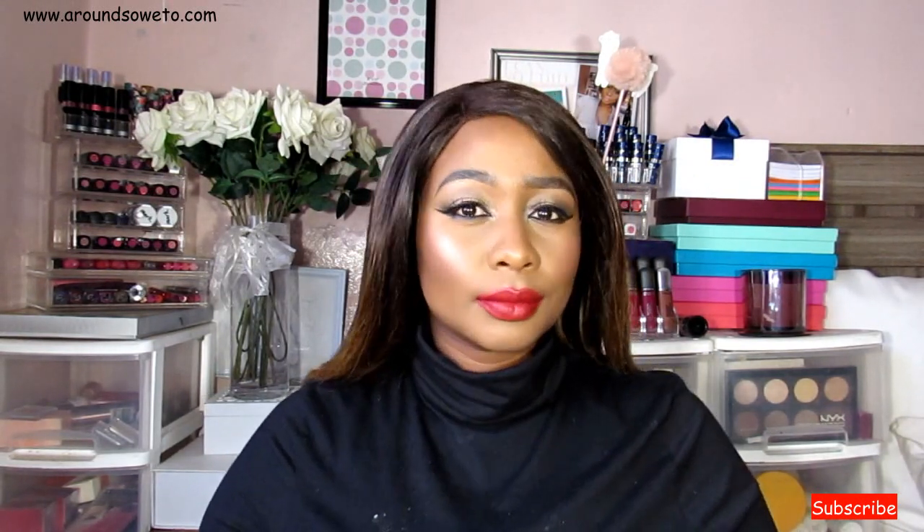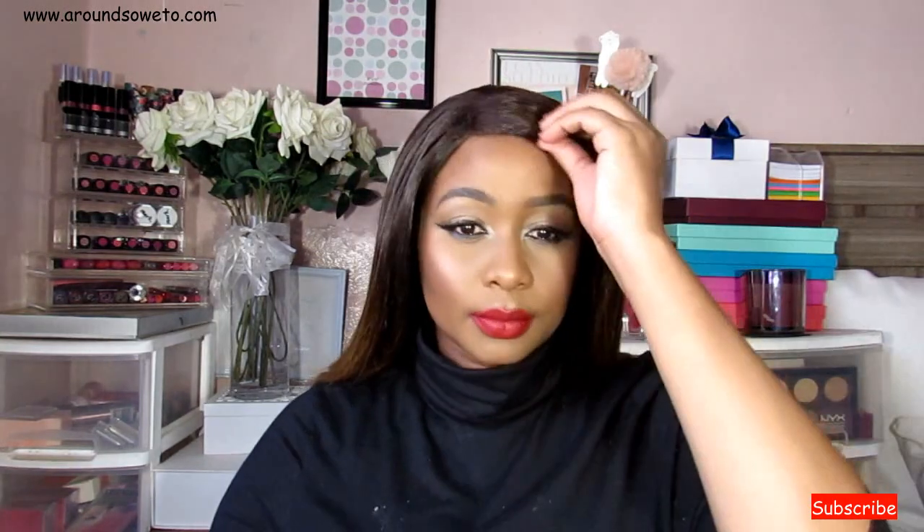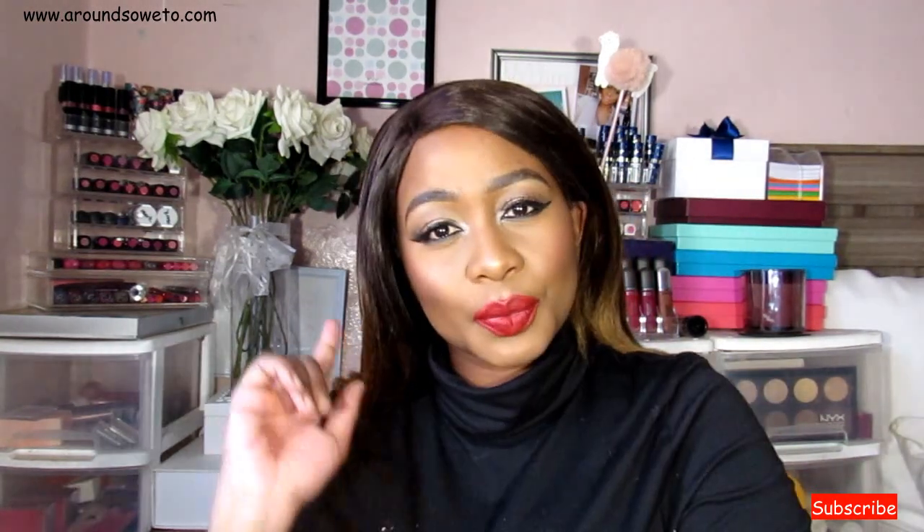Please give this video a thumbs up and make sure that you're subscribed. Thank you so much for watching — I will see you soon, goodbye!